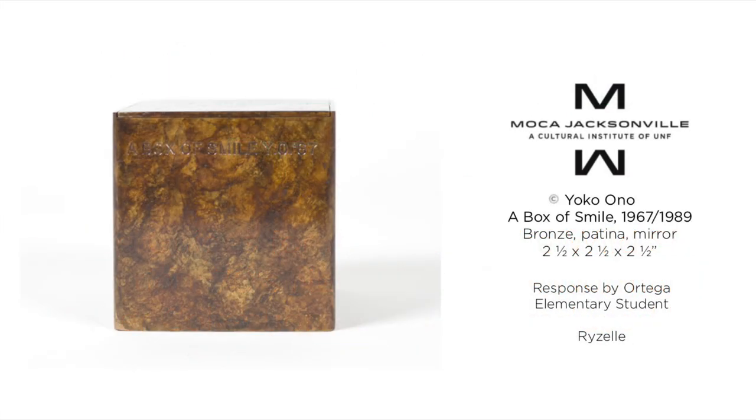Hello, I'm Raizel Howe from Ortega Elementary School. I'm going to tell you about the wonderful artwork by Yoko Ono titled A Box of Smile, made in 1967.